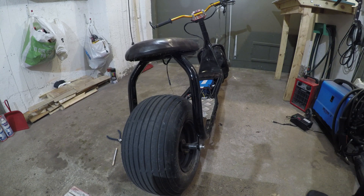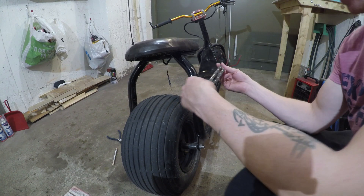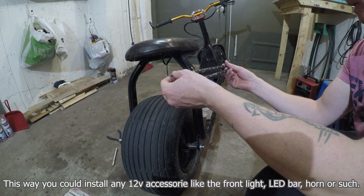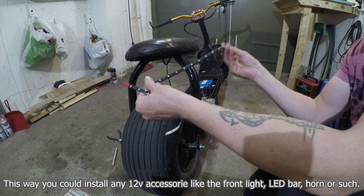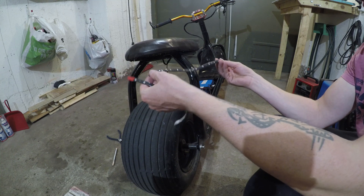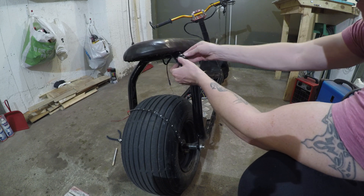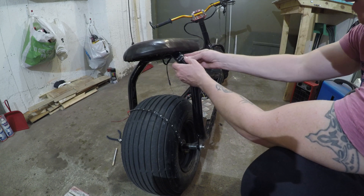Okay guys, so in this episode I'm gonna show you how I'm gonna install some taillights on the fat scooter. I figure I'm gonna use these as my taillights, just gonna wrap it around the tubes — one on the left, one on the right — and we'll see how that looks.